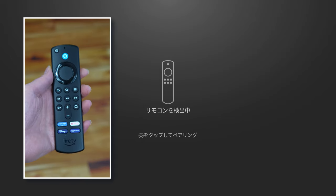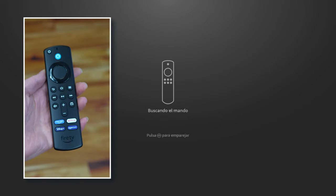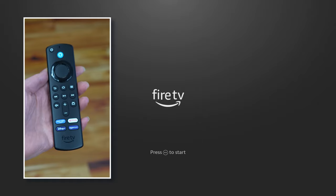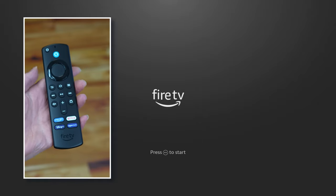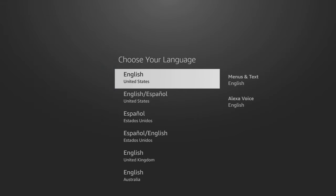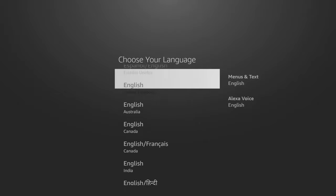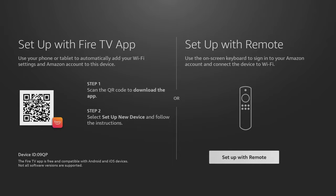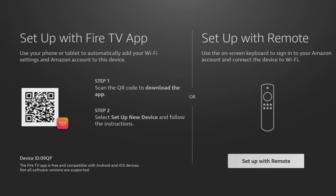Your Fire Stick will start to look for the remote control. Press the home button on your remote to pair it with your Fire Stick. Once it's recognised, press the play/pause button to start. Use the directional button on the remote to scroll down the list to choose your preferred language. Highlight your choice with the white box and press the select button on your remote.